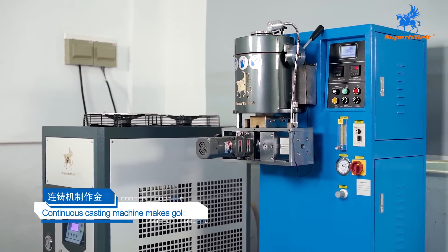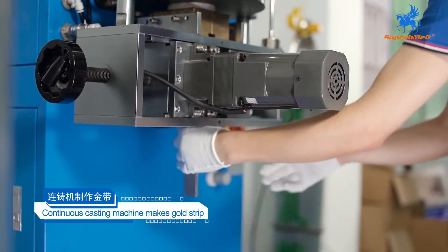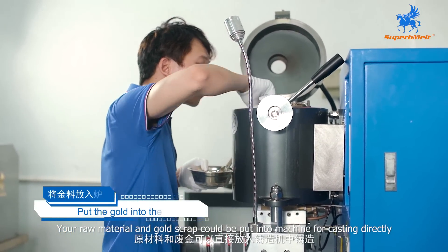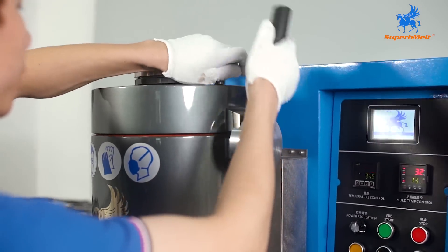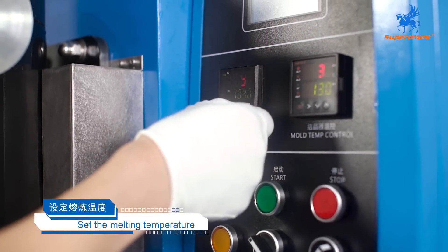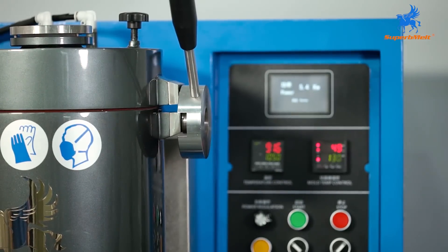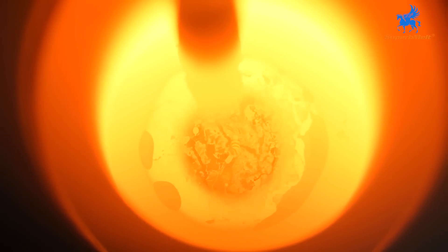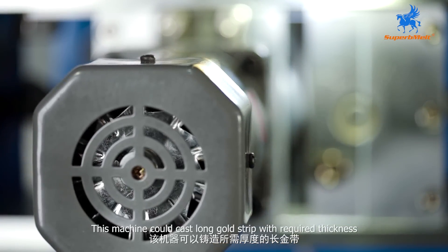First step, we need to make the gold strip by continuous casting machine. Our raw material and gold scrap are fed into the machine for casting. This machine can cast a long gold strip with the required thickness.